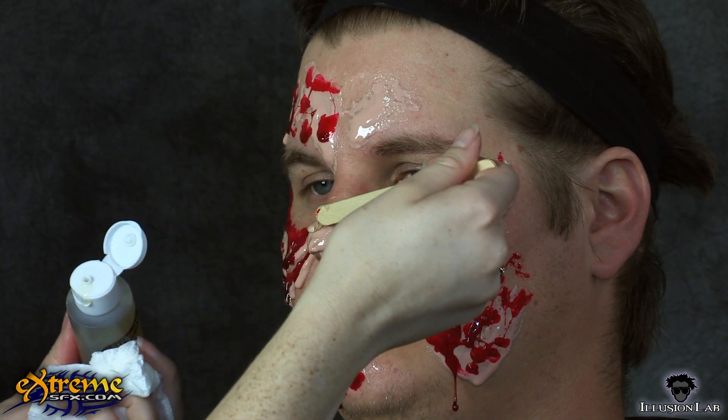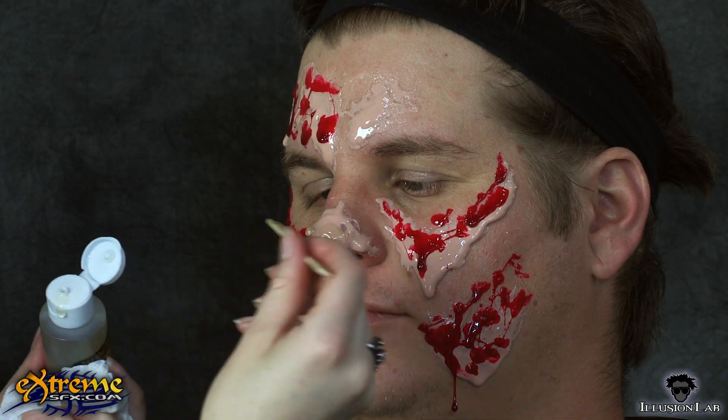To finish the gory, decaying zombie flesh, layer the mucus clear over the face, adding extra dimension and more gross, lumpy flesh where needed.